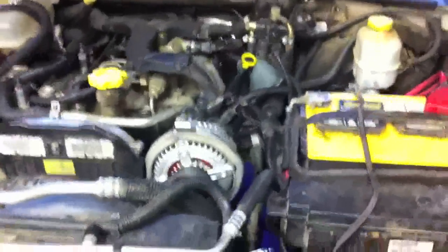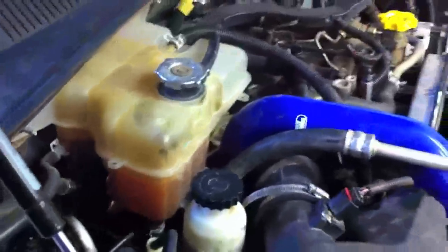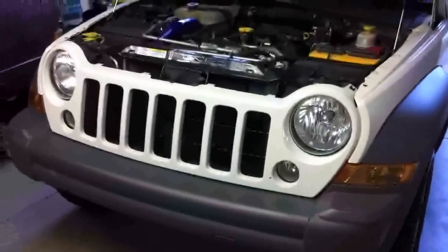There we have it — everything's back together and running nicely. Got both Samcos installed now. We've got the coolant reservoir pretty well topped off, so we'll drive it around a bit before watching the level and probably top it off with a little bit of water. Otherwise everything's back together. One more timing belt done, and that's how you do a timing belt on a Jeep Liberty turbo diesel.